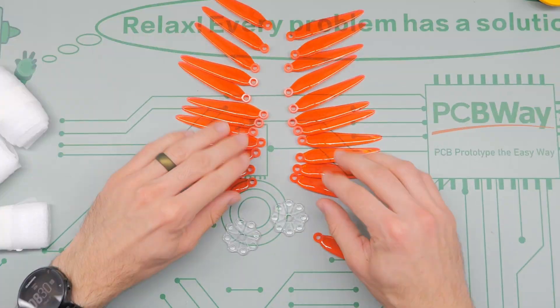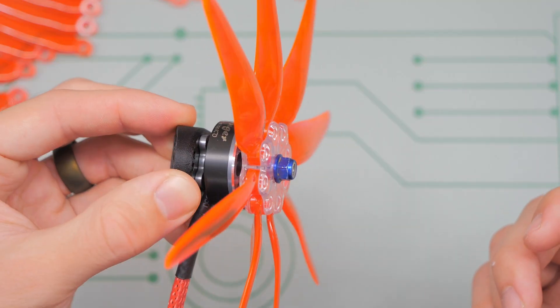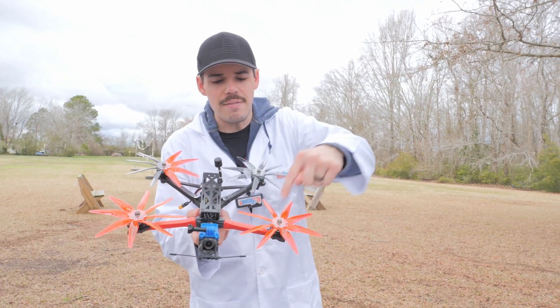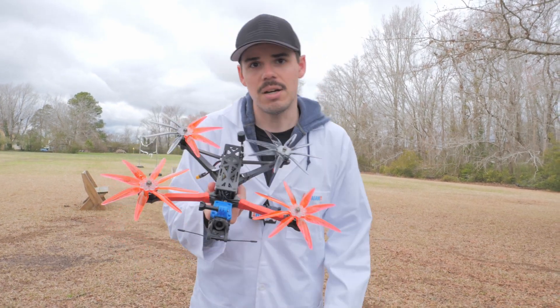These are seven-inch diameter propellers — that's the size they're supposed to be. And we have eight of them on here. Eight plus eight plus eight plus eight equals one gazillion awesome drone. Basically, we're just going to fly these around.